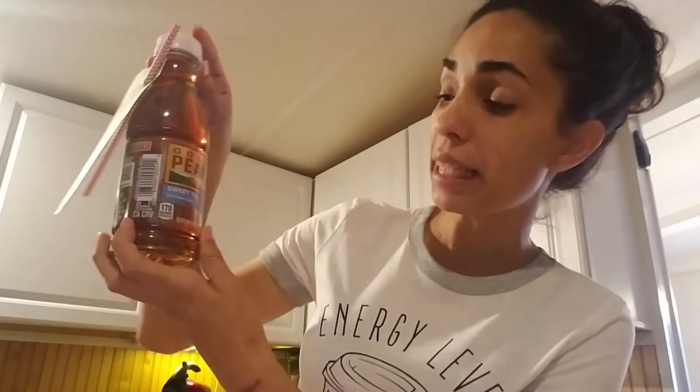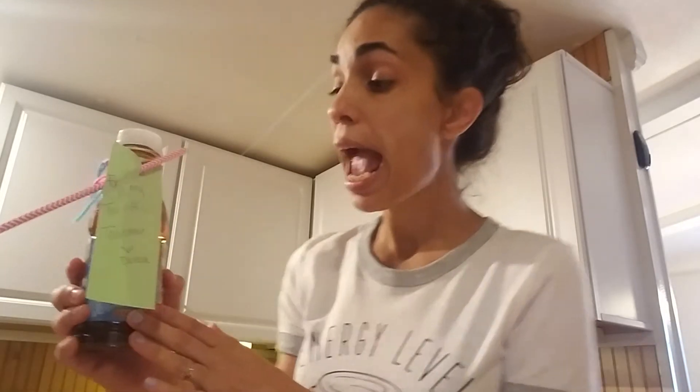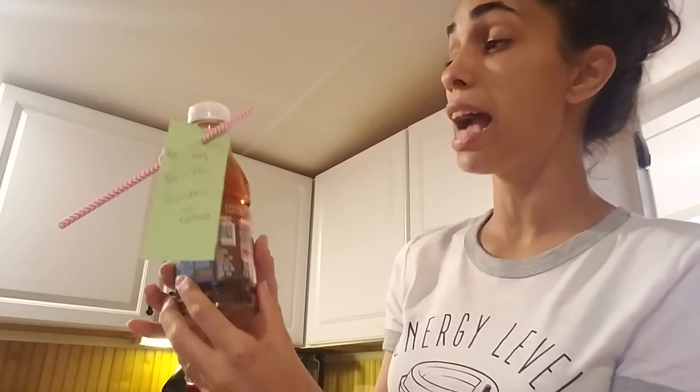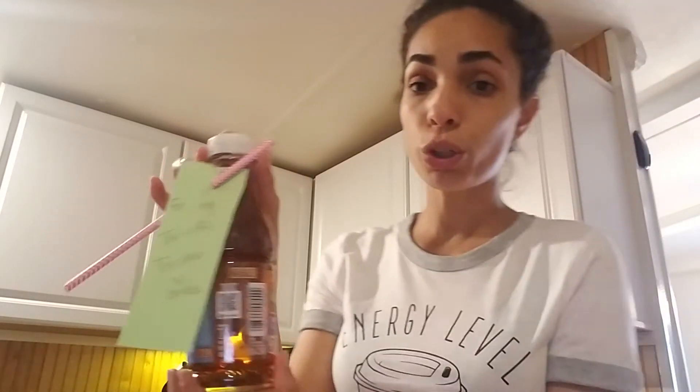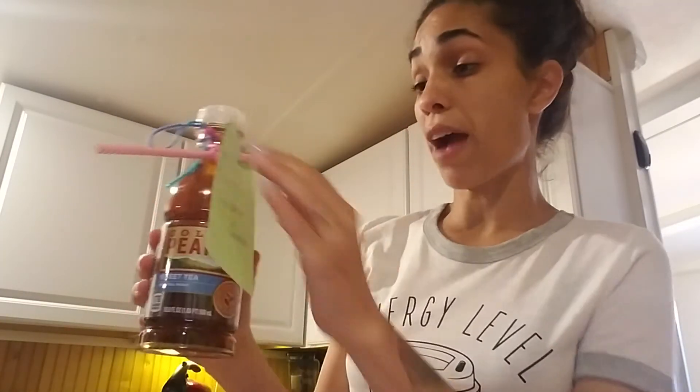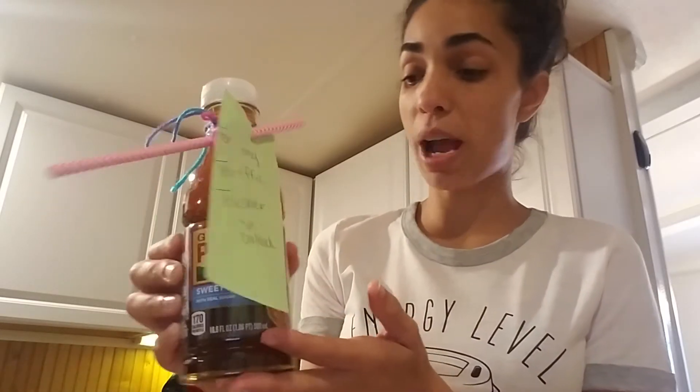I think this is my favorite. I don't really like tea, but if you give me tea with any other kind of flavor, I would totally do it. This is the Gold Peak iced tea — you could do green tea, sweet tea, unsweet tea, decaf tea, whatever you want. And I put 'for my tea-rific teacher, love Delia,' and then a little paper straw. It's so cute and it's homemade, and it just means a lot. Like if I would get this from a student, this would just make me feel so good.